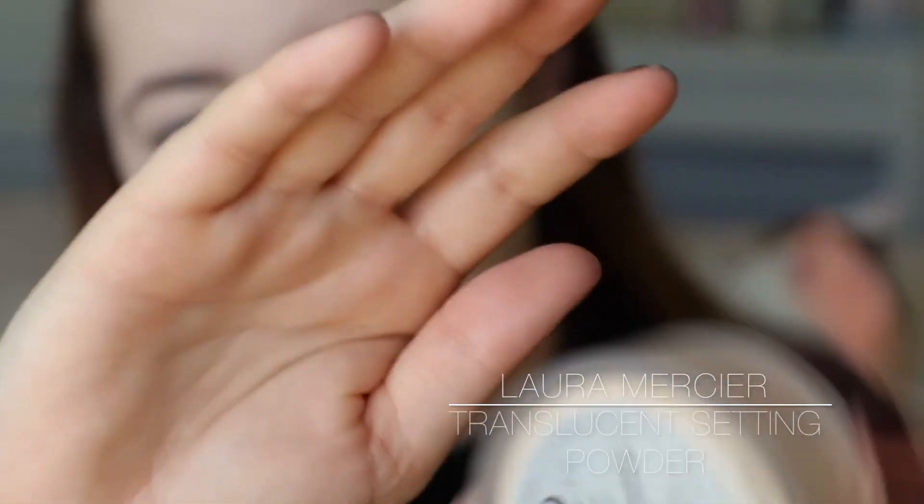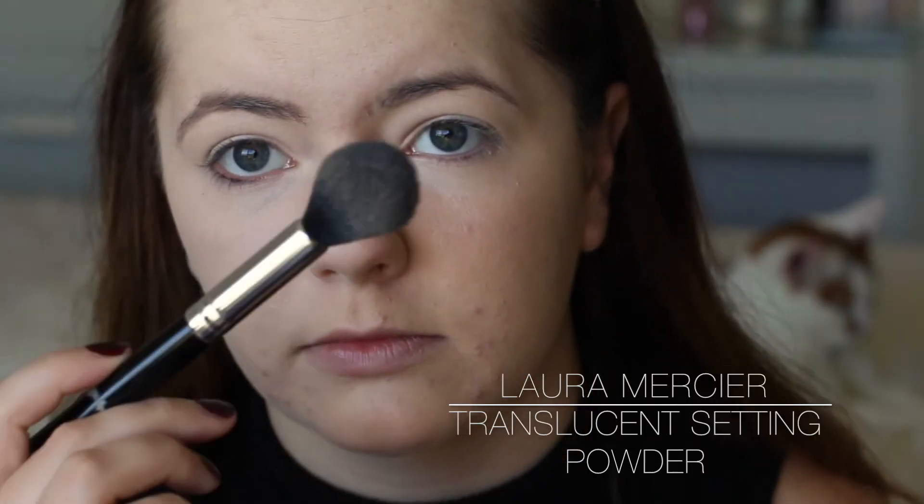Now I'm going in with my Laura Mercier Translucent Setting Powder and an oval-shaped fluffy brush. Just taking a bit of the product and tapping off any excess, then patting that into the skin before doing some swiping motions to dust away any excess product and blend it into the skin. My skin just looks so smooth wherever I've applied that powder - I love it, it's amazing.